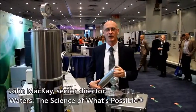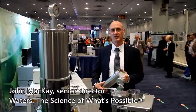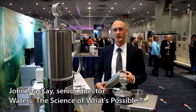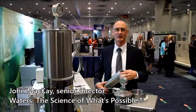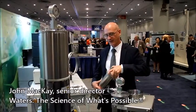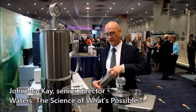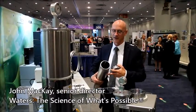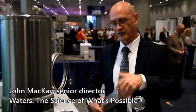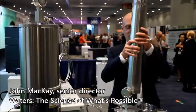Hi, my name is John McKay with Waters Corporation, and some of the things that we're showing here at the Cannabis Show is to be able to do extractions of the raw material and be able to extract the essential oils from it. One of the ways we do that is by having a canister that is filled with the natural product, and then from there, putting the material in, closing it, and placing it into the extraction vessel to extract the natural products.